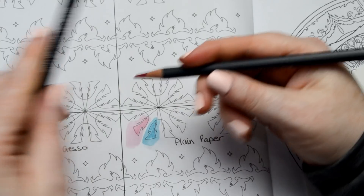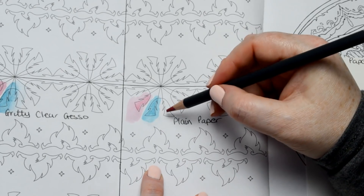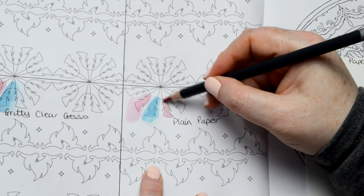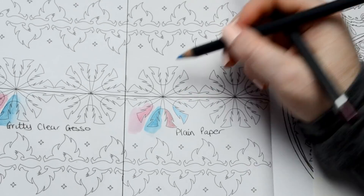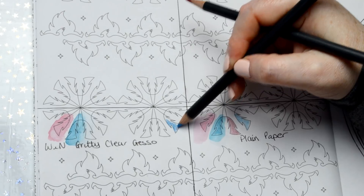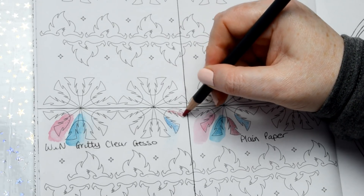Another thing I wanted to show was coloured pencils. I'm using the Derwent Procolour — it's usually difficult to get a deep colour down on smooth Colorenberg paper with these. I'll colour a little piece in using average pressure, not pressing too hard or too light. On the gritty gesso you can see how it's grabbing the colour and the colour looks really deep, but it's just powdering and rubbing off with my finger — so that's absolutely no good on the gritty gesso.